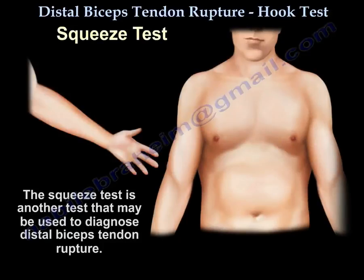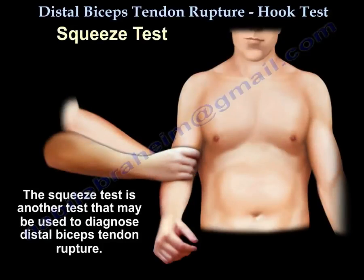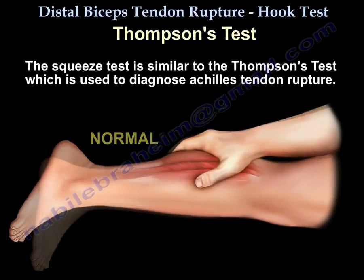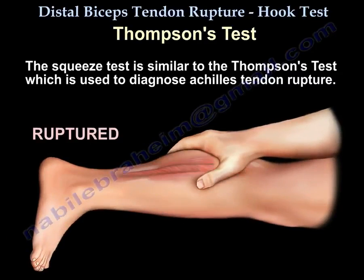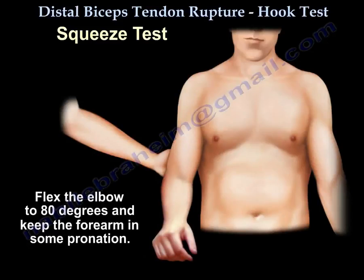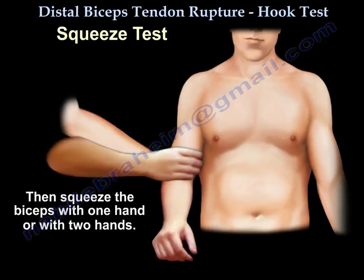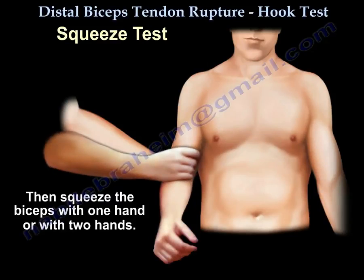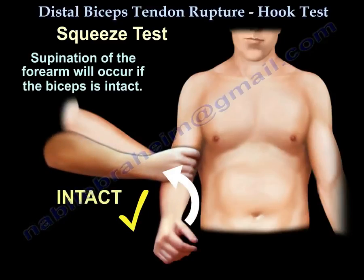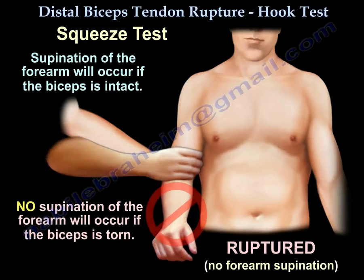Another test to diagnose distal biceps tendon tear is the squeeze test, which is similar to the Thompson test for Achilles tendon rupture. To perform it, flex the elbow to 80 degrees, keep the forearm in some pronation, and squeeze the biceps with one or two hands. Supination of the forearm will occur if the biceps is intact. No supination will occur if the biceps is torn.